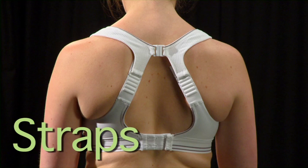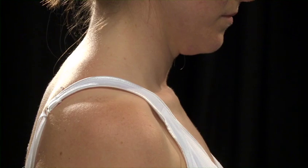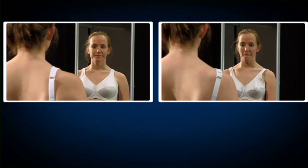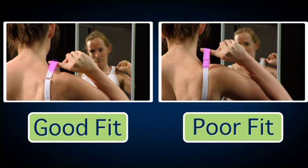The final area to check is the straps. On all sports bras, the straps must fit securely on the shoulders to ensure complete support without digging in and causing discomfort. If you lift the shoulder straps, there should only be a one to two inch give. Adjusting the straps to your own body shape will give you the best fit.